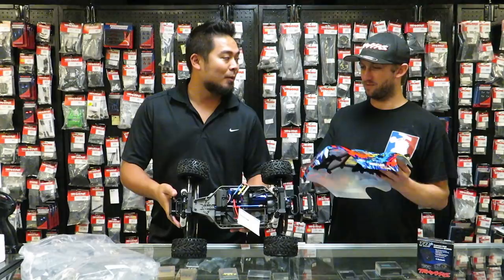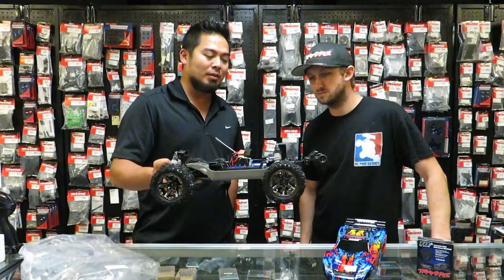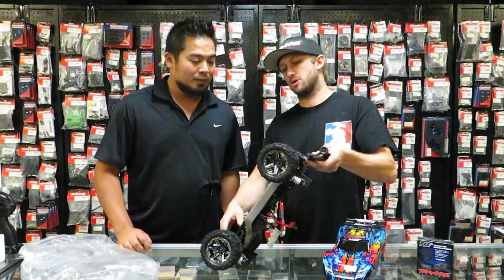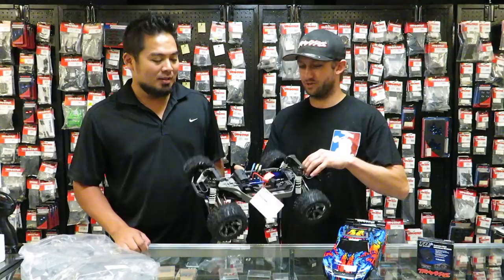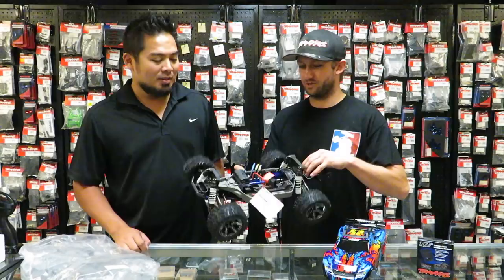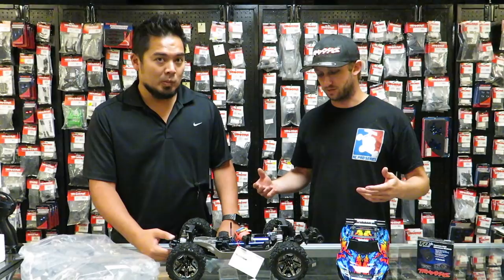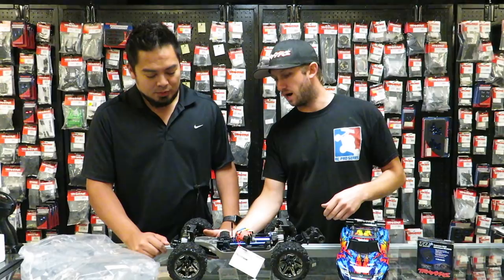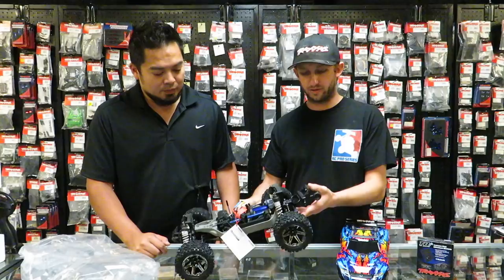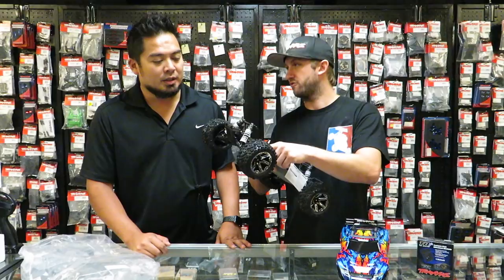Let me give you my initial thoughts. This is exactly what I thought it would be — it looks like a Stampede 4x4, but like an LCG Stampede 4x4. It's basically like a Slash four-wheel drive LCG that's shortened. Look at this battery bar — what are those arms from, Mark? Those are a little different — those aren't Stampede arms or Slash arms. I think those are the brand new Rustler 4x4 VXL arms. The chassis is different, and the arms are definitely different. For $399, you've got a brushless with adjustable camber, adjustable toe front and back.